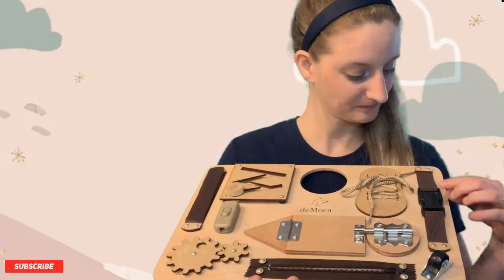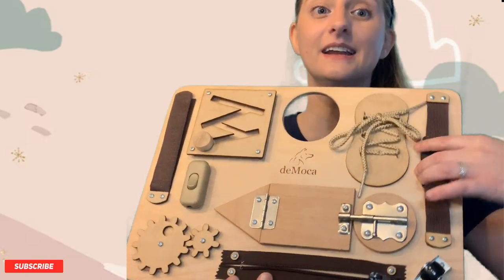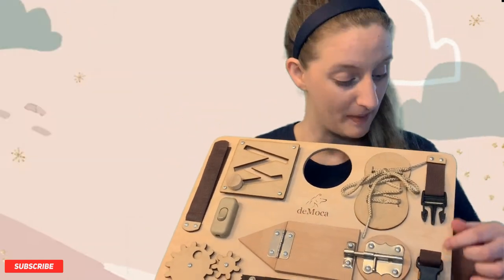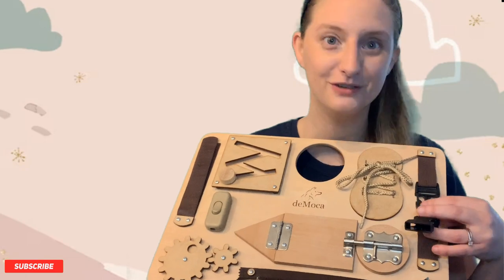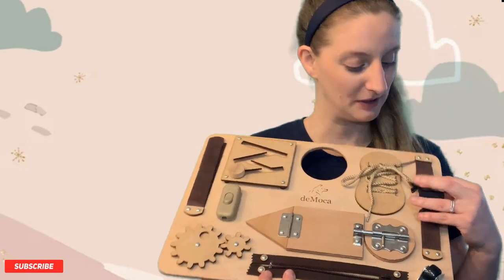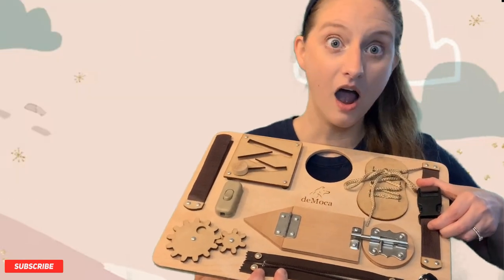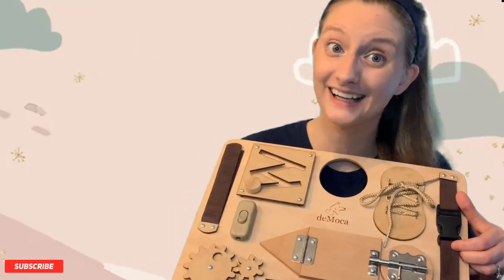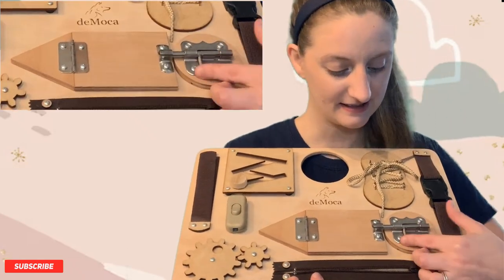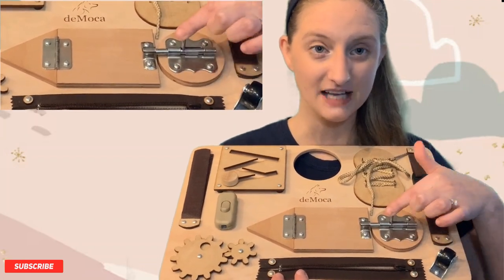What do we have over here? Oh, I think if you press these two pieces in — it popped out! It went up. Up! Can you say up? Up! And then we can put it back together again. It makes a click sound. Click, click. That's so cool!